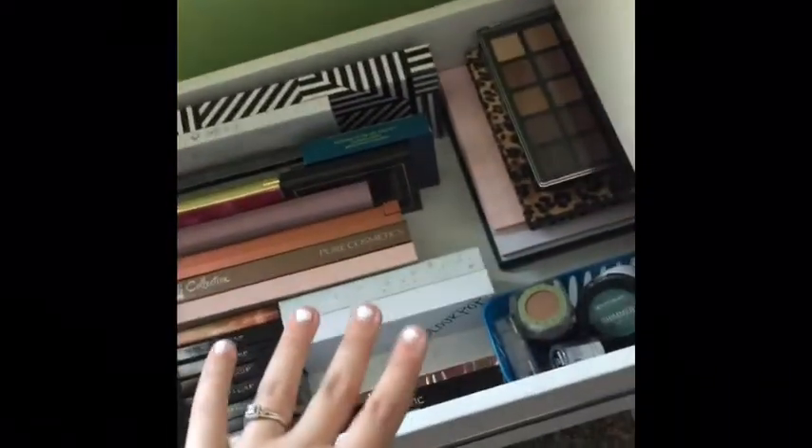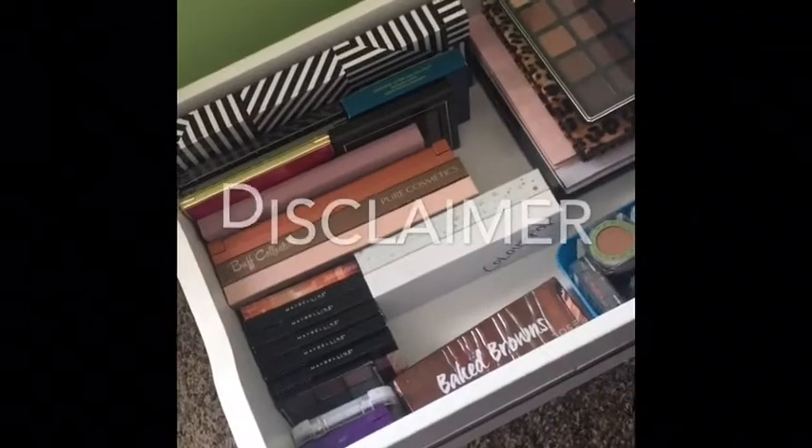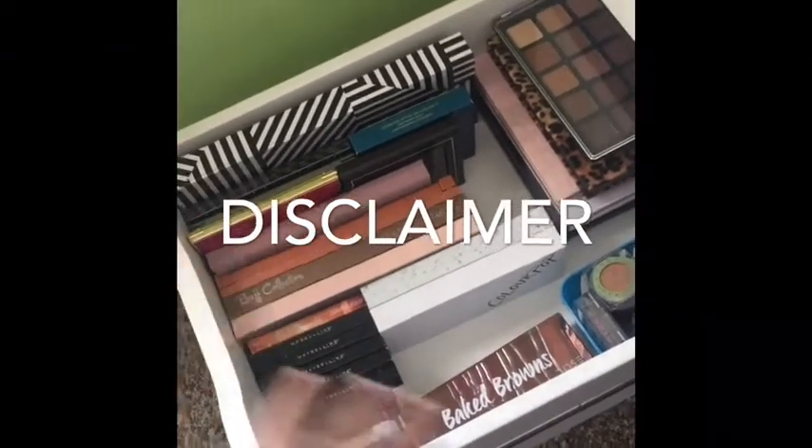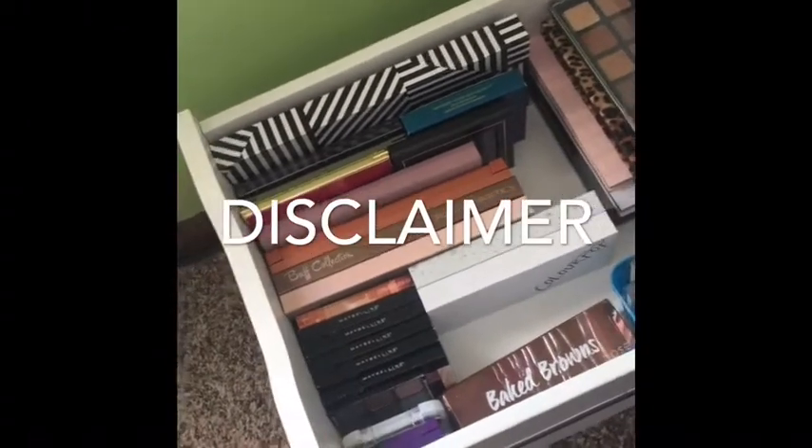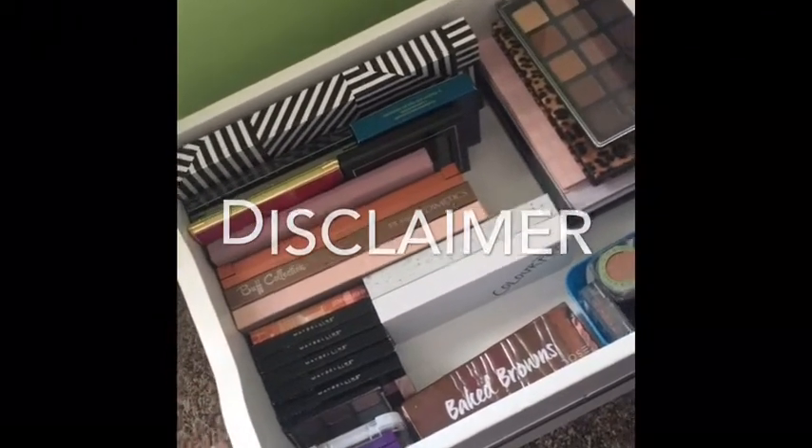Hey everyone, welcome back to my channel. Today I'm going to be showing you my eyeshadow collection. Before I start the video I just want to say that I am not bragging in any way — I just like to watch videos like this and I thought that I would make my own.